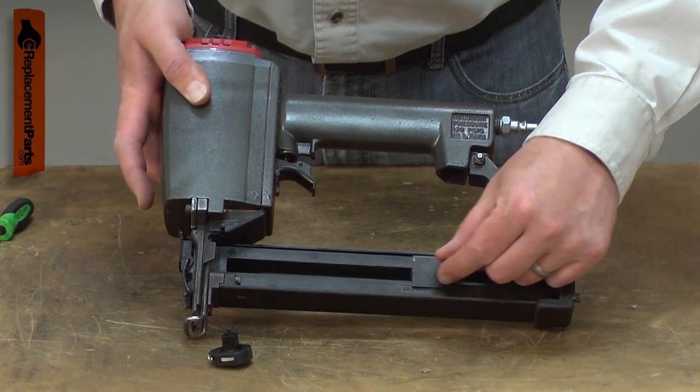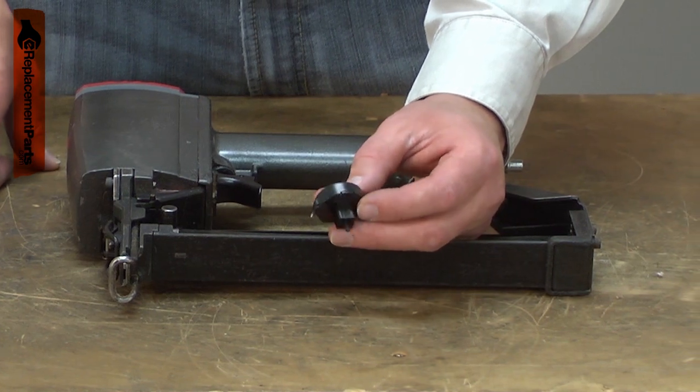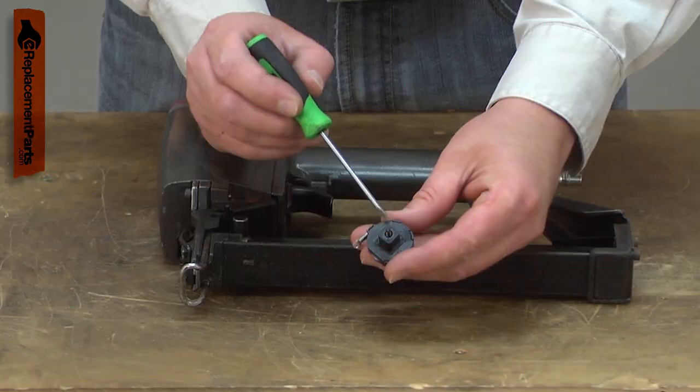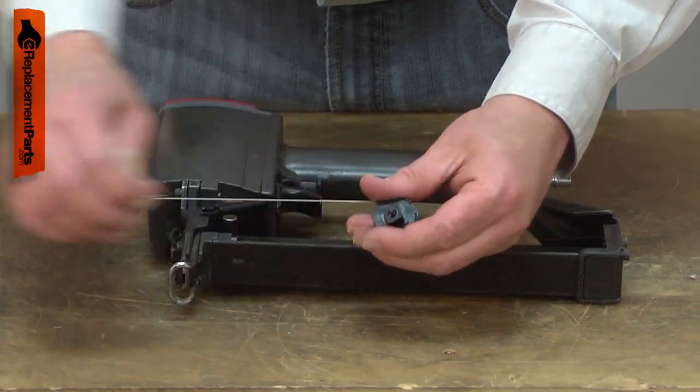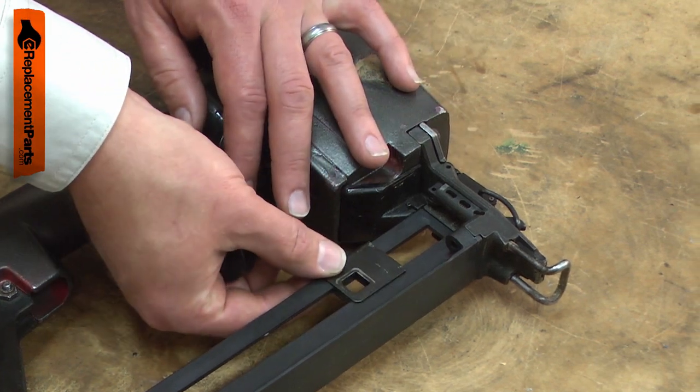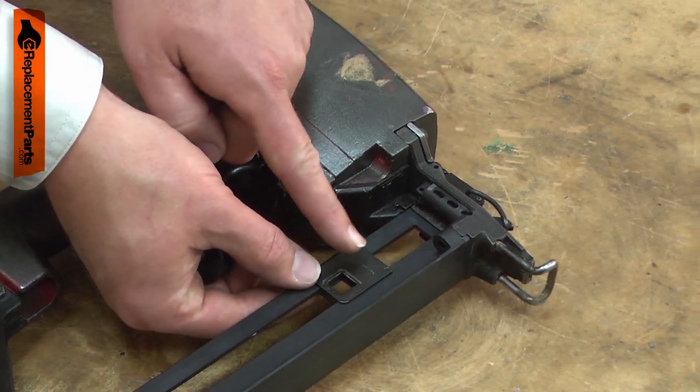Are your staples not feeding in the magazine? If so, you could need a new feeder assembly. The feeder assembly houses a recoil spring and pulley. The pulley has a retractable cable attached to it. The feeder assembly attaches to the feeder shoe, and the feeder shoe rides on a rail in the magazine and pushes the staples forward.